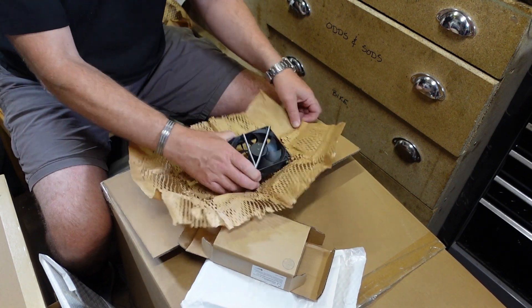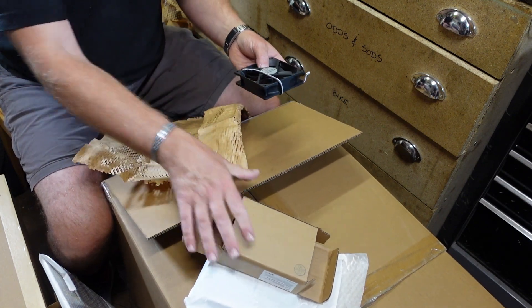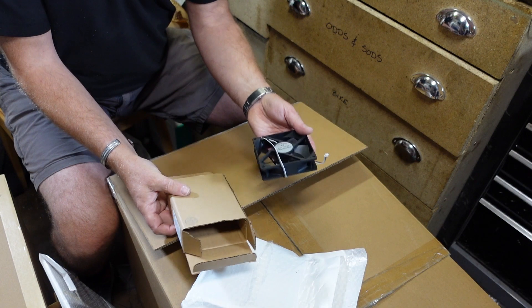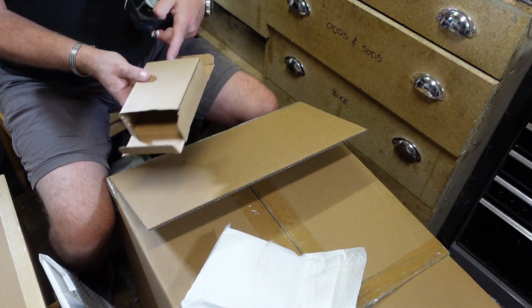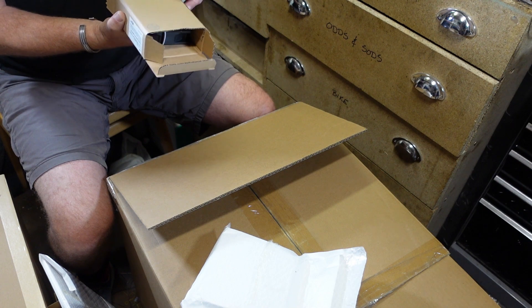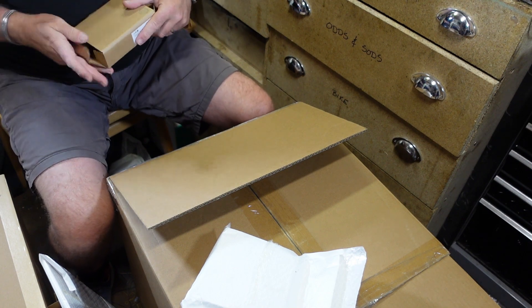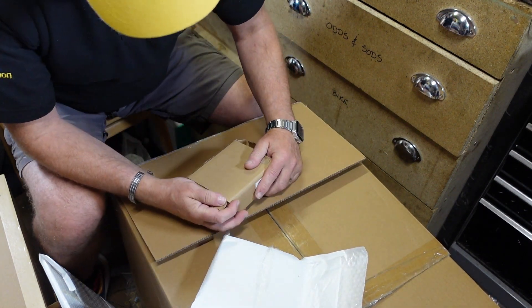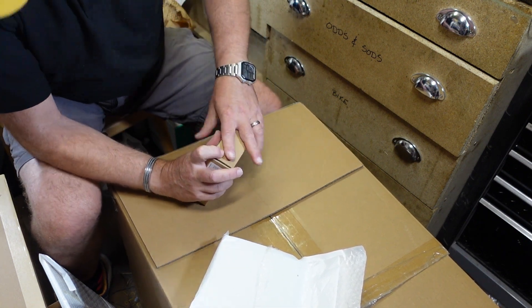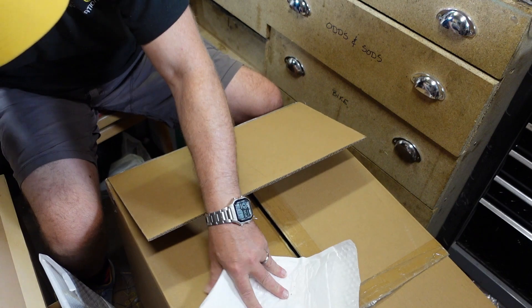This fan here is the chamber temperature regulation - a bit like what you have in a tunnel, to ensure you get a constant temperature throughout the chamber, which is great.